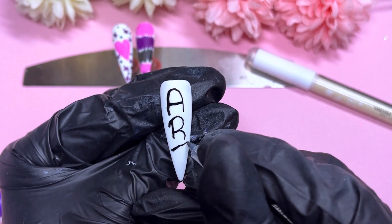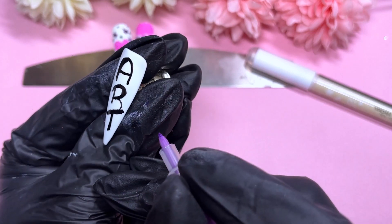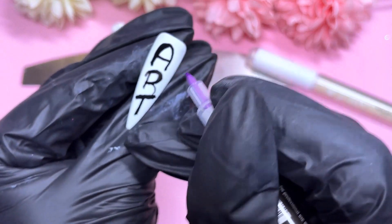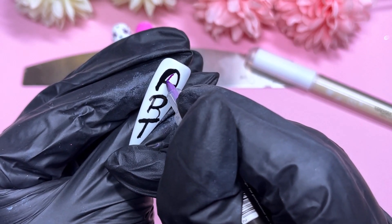There's the A, and then we're going to do a T — the most wonkiest T you'll find. Goodness me. Can you see how the lines are thicker because I was trying to fix it? Then I thought, let me do some extra little highlights.